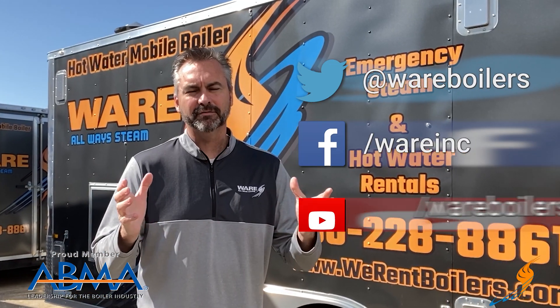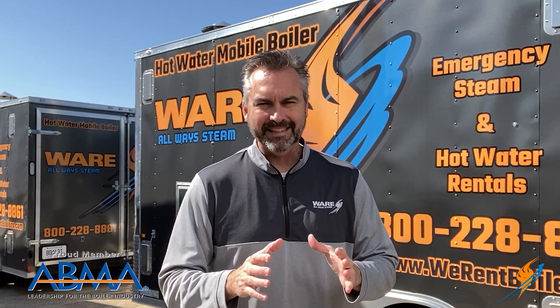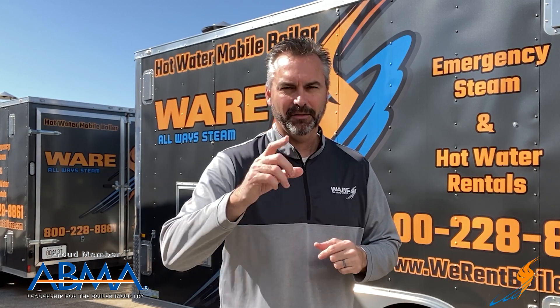Like us on Facebook and follow us on Twitter. If you don't mind, subscribe to our YouTube channel, and as always, please share those videos. We'll see you next time on The Boiling Point.